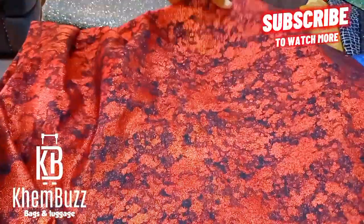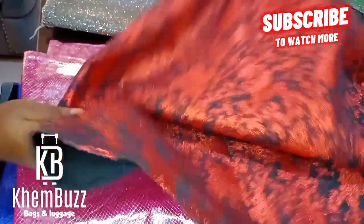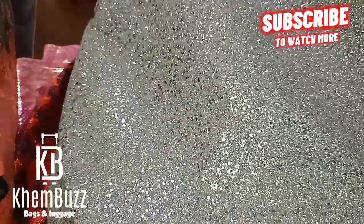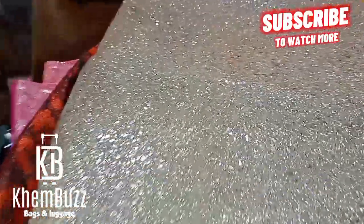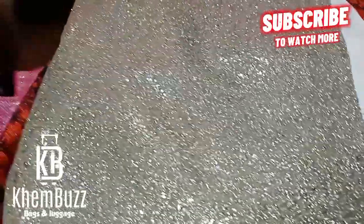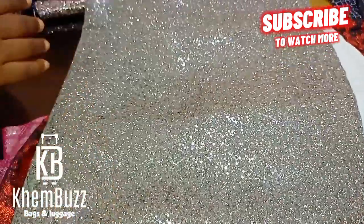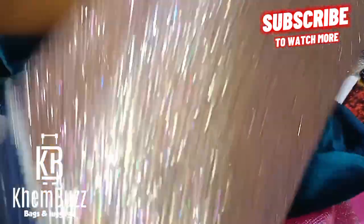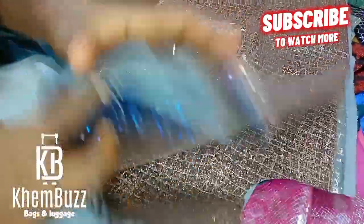After making tutorials for all those bags, I'll be making another mind-blowing tutorial for you guys. It's a new design and it's going to be a well-detailed bucket bag with feathers — I'll be attaching feathers to it. You guys are going to love it. Please subscribe and click on the notification button, stay glued to my channel for more updates.